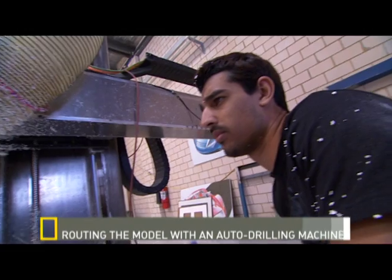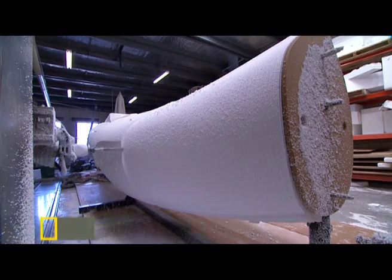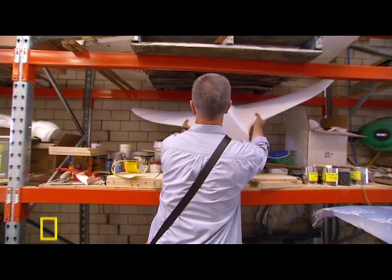Then using computer-driven carving to make it on a very large scale — it's trying to achieve that accuracy using technology.